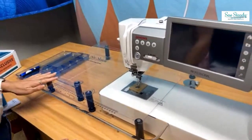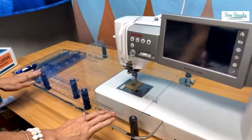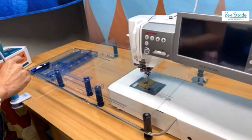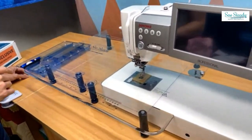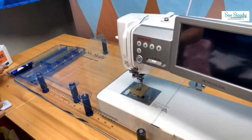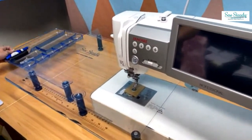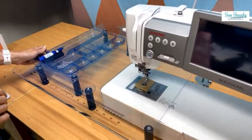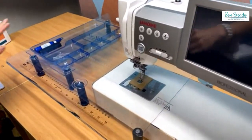Hi, it's Stacy with So Steady, and I'm super excited to be sharing with you a new product that we are just now releasing. It's an answer to what so many people have requested from us, and that is that we create a glider that is clear.